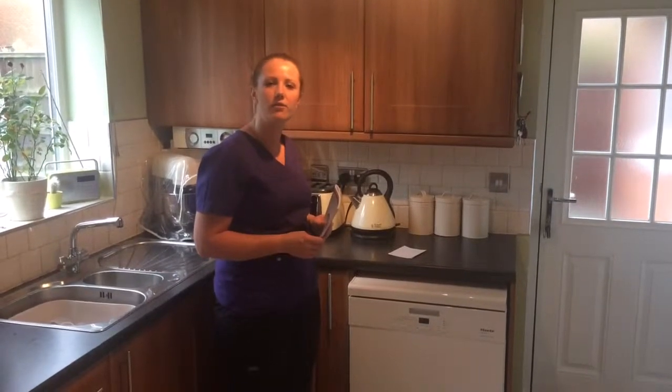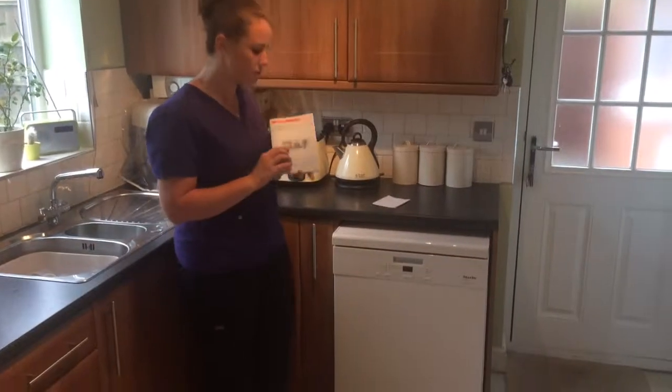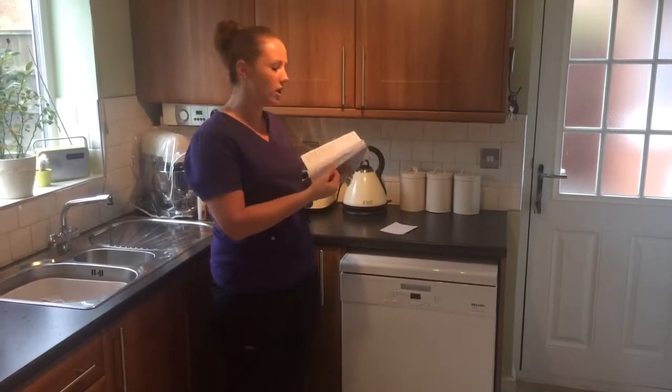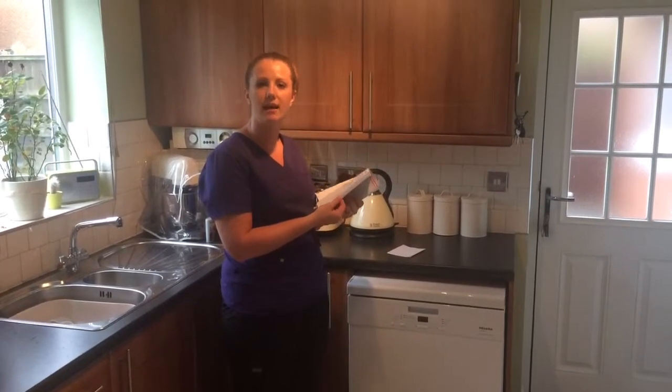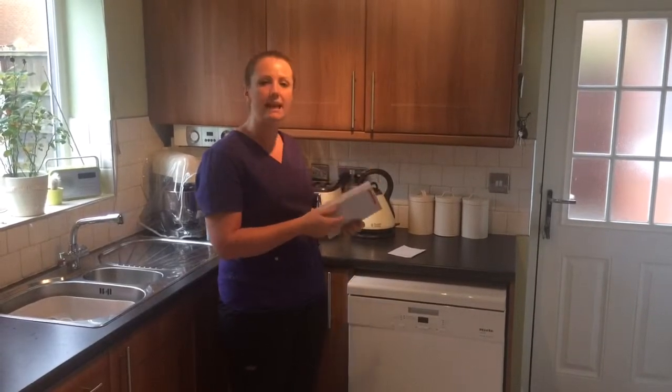My name's Jenny and this is a quick video review on the Mele Jubilee dishwasher. First of all, this is the instruction booklet. It's really easy to follow, from when you first get it, how to install it, right through to loading it and then cleaning it.